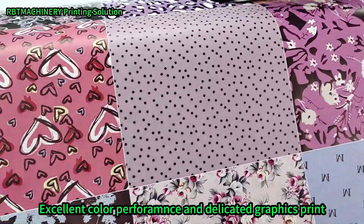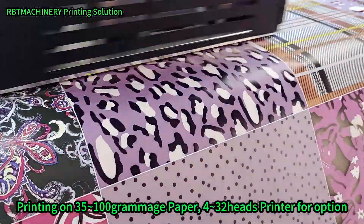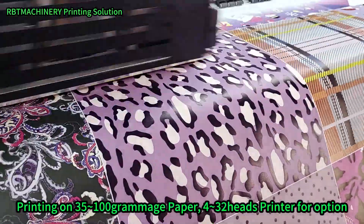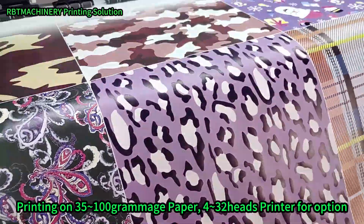This is the printing on the 100 gram each sublimation paper. Just now we also printed another 100 gram each printing paper. Now this is another type — it's a common type. Just now we printed a better one.